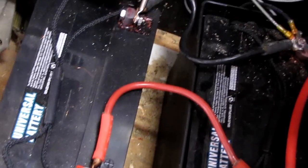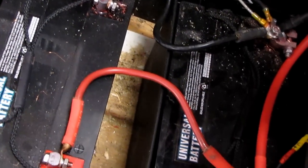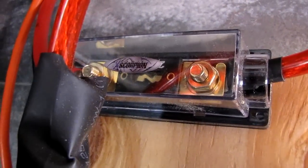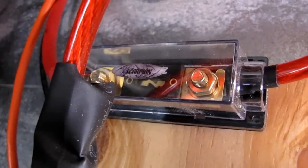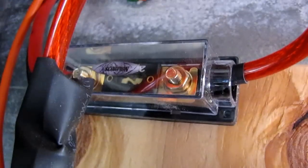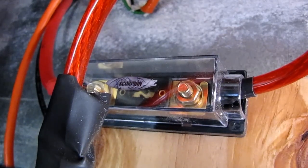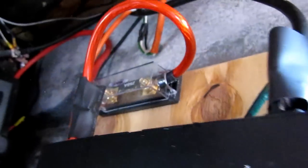Two universal AGM batteries connected in parallel, giving me a total of 180 amp hours — each one is 90 amp hours a piece. Works great. I also got my 250 amp breaker running from the battery bank to my charge controller, so I can disconnect the battery bank and protect my inverter.